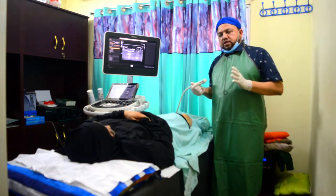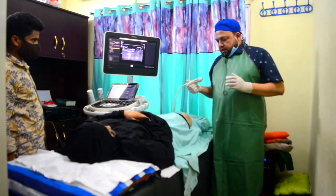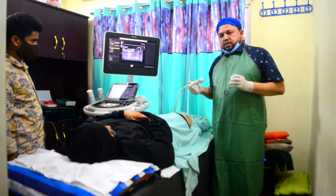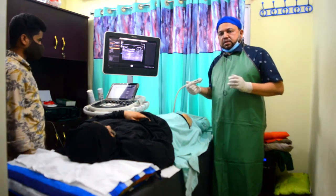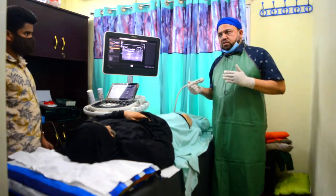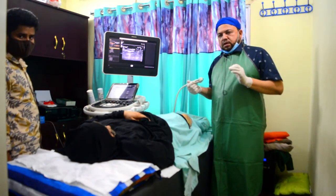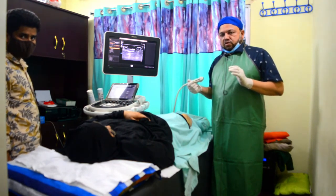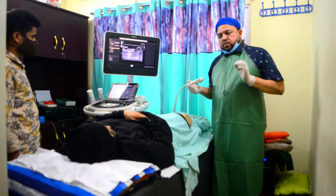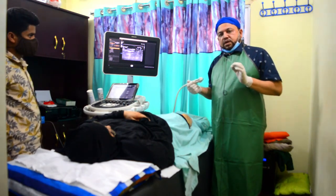This is a plastic plot called USTRAP. PRP therapy involves the growth factors for the treatment and regeneration of the region.